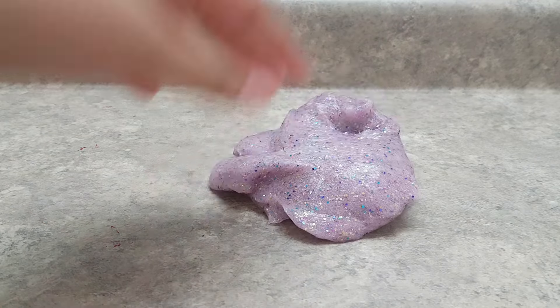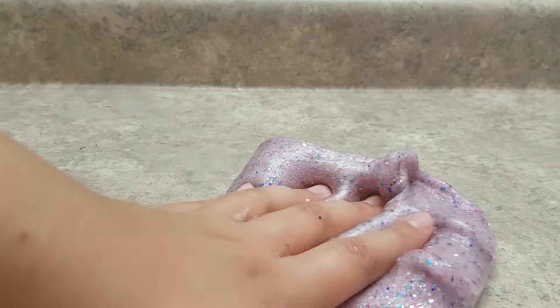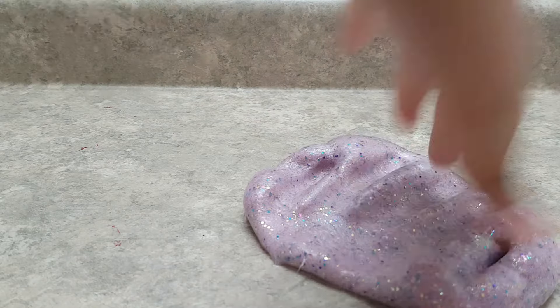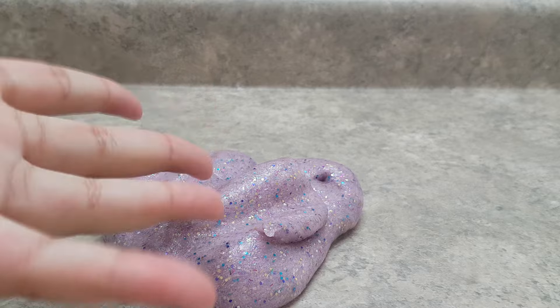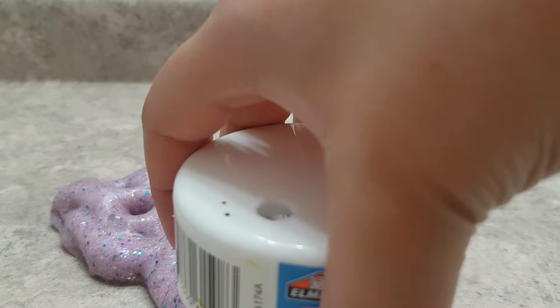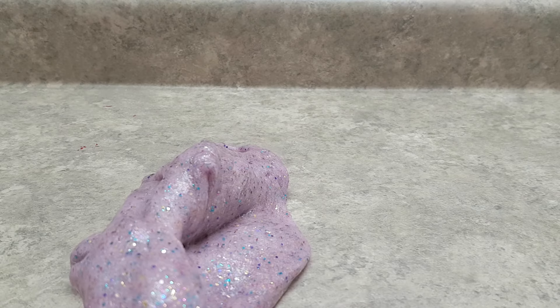I hope you guys enjoyed me making this glitter glue slime and I hope you try it out yourself, because it's way cooler than normal slime — I think the glitter just makes it look more satisfying. Comment below if this is more satisfying than regular colored slime. It's only two simple ingredients: slime activator and glitter glue, or if you don't have glitter glue, clear or white glue with some glitter mixed in. Subscribe for future videos — love you guys, bye!